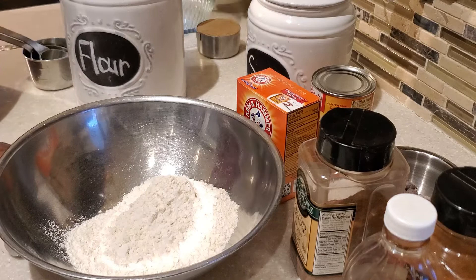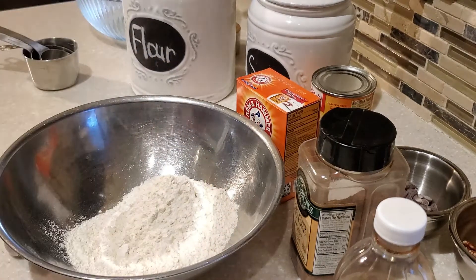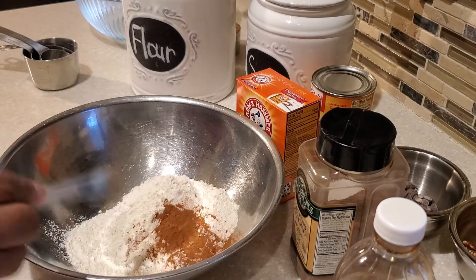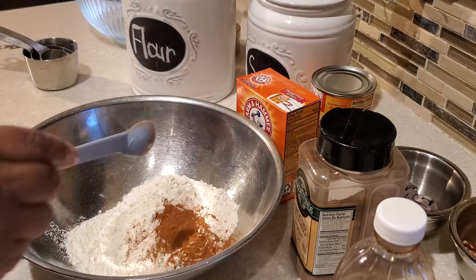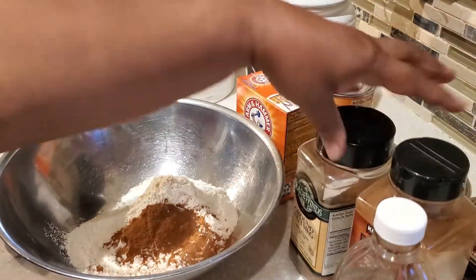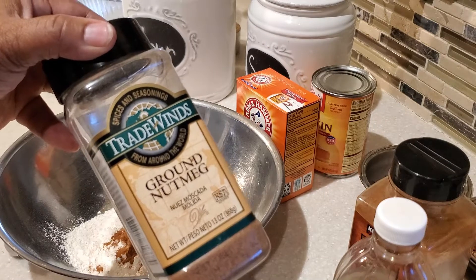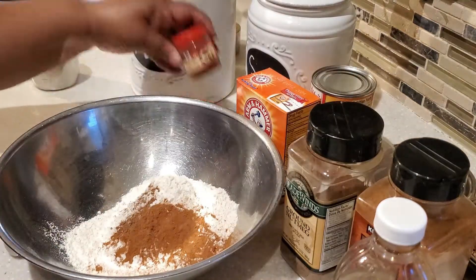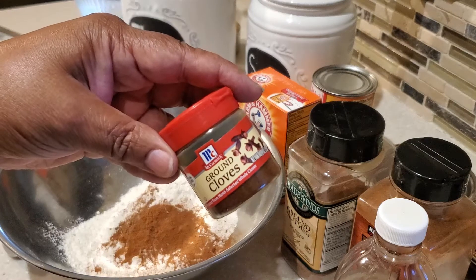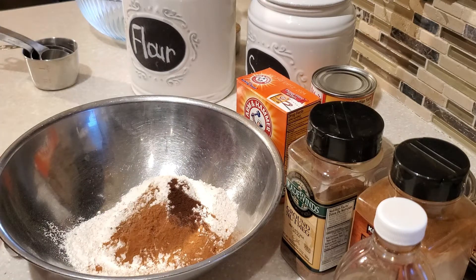Now to that we're going to be adding our spices. Our spices for our pumpkin are very simple, and these spices are what really makes our pumpkin just pop with flavor. This is the same combination I use when making my pumpkin pie: cinnamon — two teaspoons of cinnamon — then a fourth of a teaspoon of nutmeg, and also a fourth of a teaspoon of ground cloves for that nice warming flavor that goes so well with pumpkin.